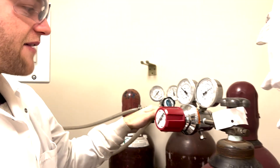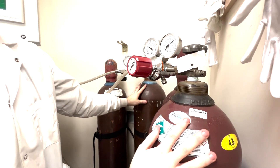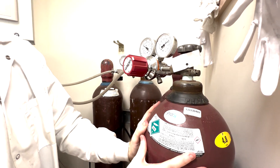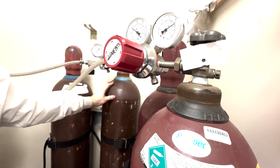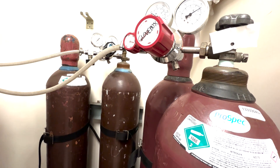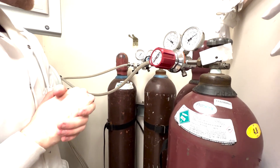Over here we have our gases — we have our nitrogen gas and we have our regeneration gas. The nitrogen gas is 4.8, so it's very pure nitrogen. The regeneration gas is what's known as H5N, which is 5% hydrogen in nitrogen, and that hydrogen helps clean off the oxygen and the water and regenerate the catalysts.